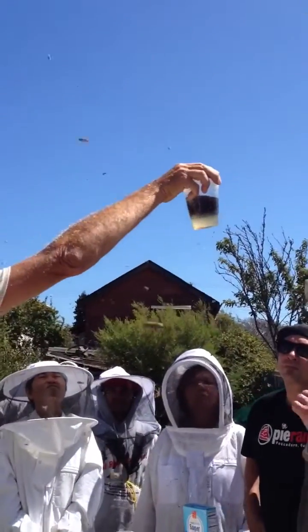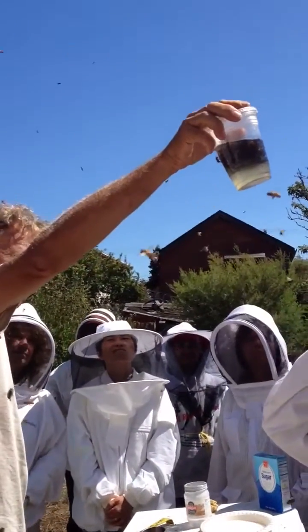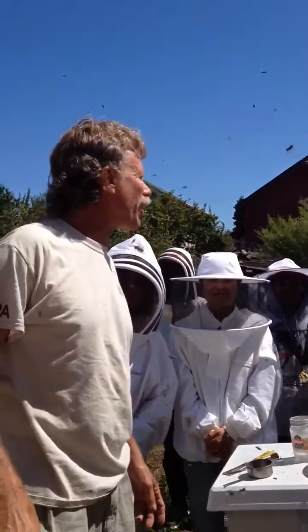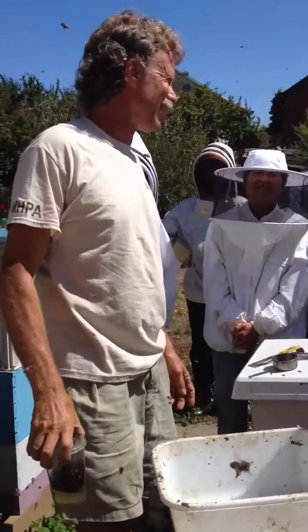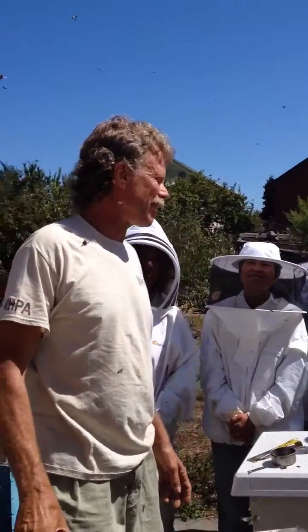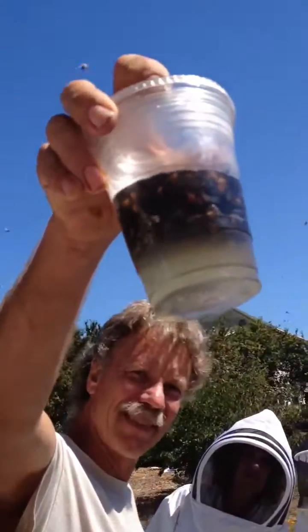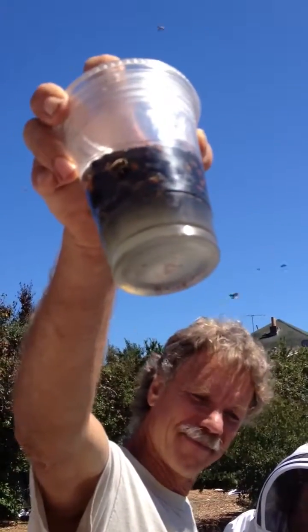Wow. You actually don't have to do much for a wash, but it's going to be harder to interpret this — it's way over threshold. Oh my gosh. Can you hold that up one more time, Randy? What kind of screen do you have in there? Wow, that's a lot. Oh my God.